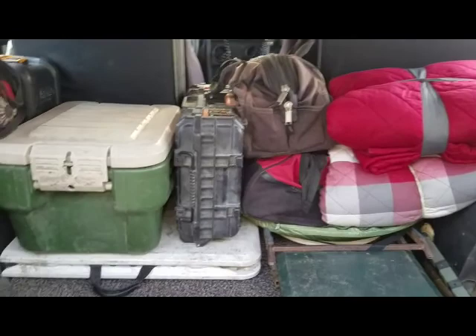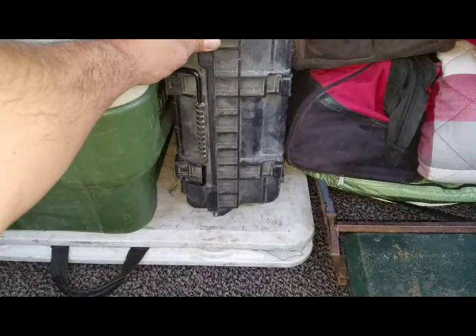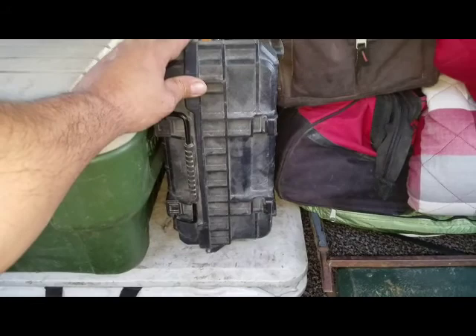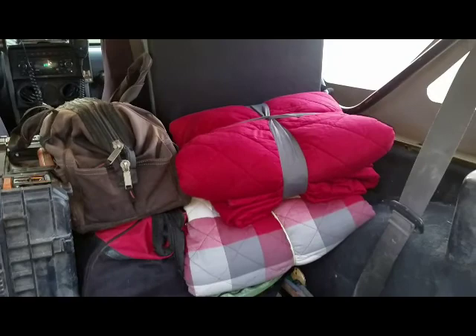Next layer — keeping with the weight forward over the axles. This is our kitchen area. Over here is our recovery gear: snatch blocks, straps, gloves, tire puncture plugs — all of that is in this bag. Then screwdrivers and all kinds of different tools, all the wrenches and sockets. And a couple quilts that Jennifer picked up — pretty nice, I like them.